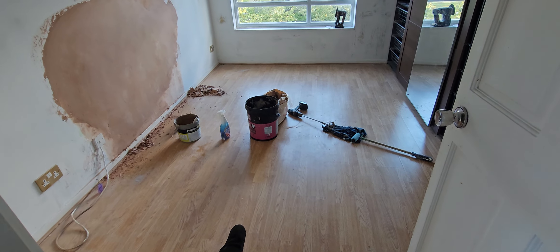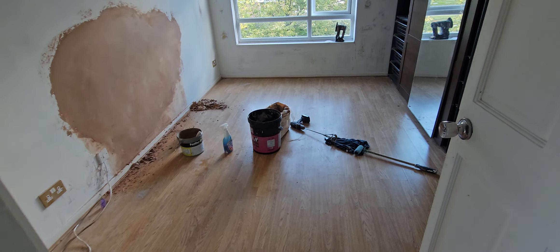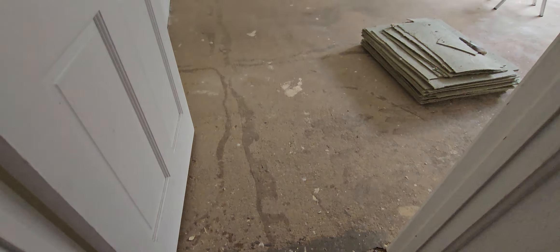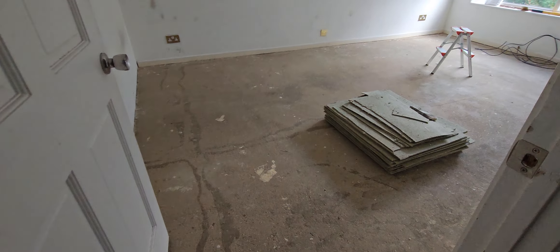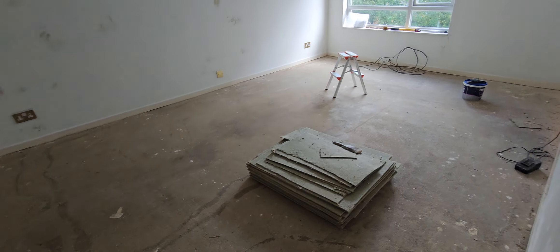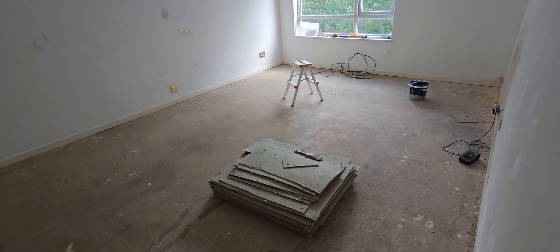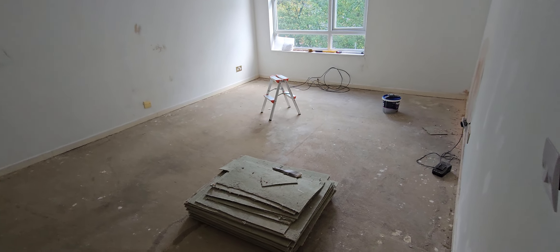We've got some LVT flooring going in here, so that will hopefully be done in the next 2-3 days. We've got to do some leveling compound in this room here. We have already removed the old underlay and laminate flooring — we had board underlay. So this is going to be LVT flooring.